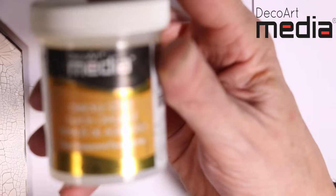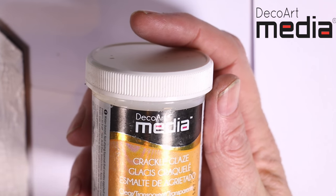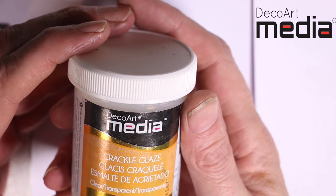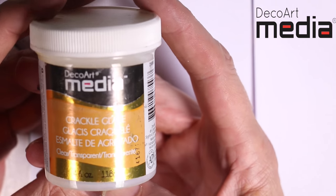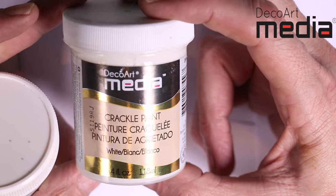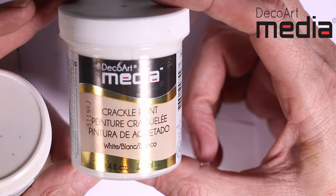So I hope that's just summed it up. We'll go through it again. Crackle glaze — it's a clear glazing varnish. The thinner you put it on, the thicker the crack. That's the same with all three products: the more you put on, the larger your crack is going to be. The crackle paint is a white opaque crackle paint. You can colour it with media fluid acrylics, tint it with washes afterwards, or paint it solid.